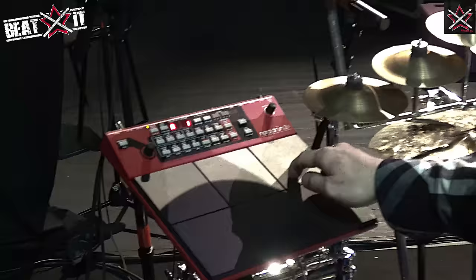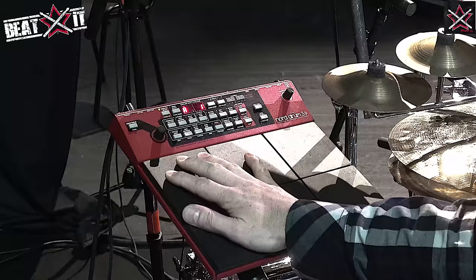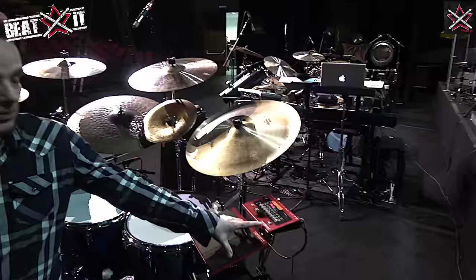This is the Nordrum 3 pad, and I have various patches set up for certain parts of the songs — it's a really nice thing to do. And right on the other side, I've got the Nordrum 2 with the pad, so I have some good possibilities.